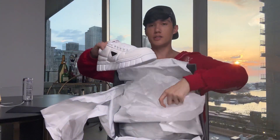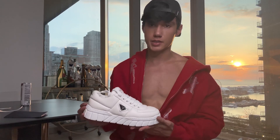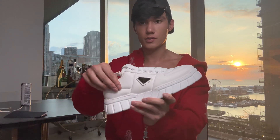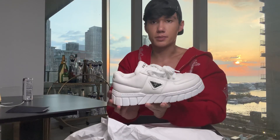They are sneakers. These are called the padded Napa leather sneakers. They're kind of cushiony from the sides, almost like a puffer jacket but leather. Simple but not too simple.